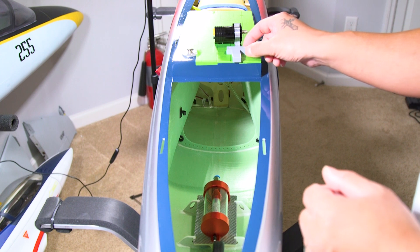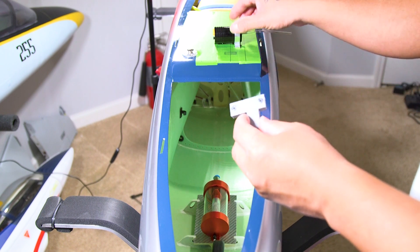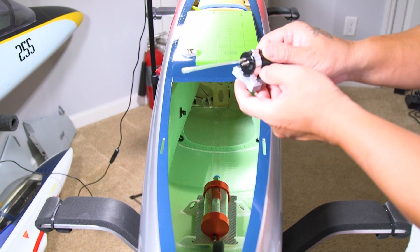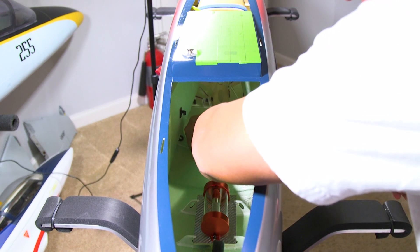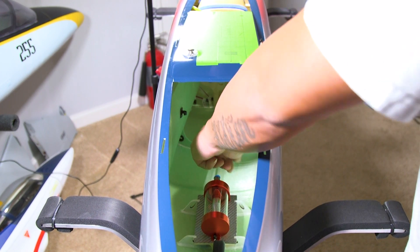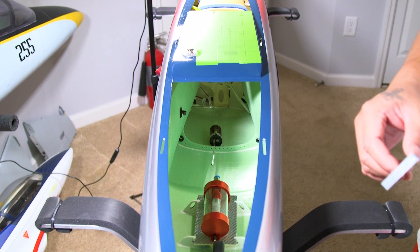I 3D printed a fuel pump mount that I also tapped with a 4-40 blind nut. This is going to be glued in place right below the component tray and bolted down with 4-40 bolts once glued to the fuselage. We're also going to put a Festo on/off ball valve in a location where it can be easily accessed to open it for engine starts and shut it off when done flying.